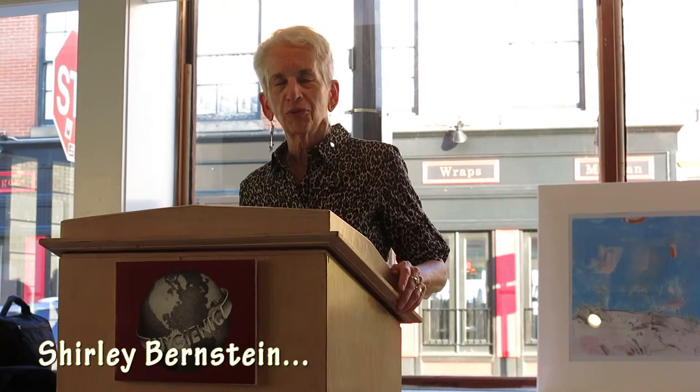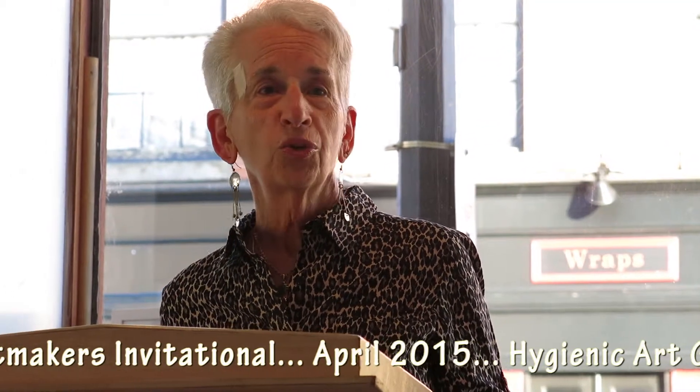I'm Shirley Bernstein, and I've been a printmaker for many years. I started in Philadelphia at the University of the Arts, which was then Philadelphia College of Art, and continued on, went to graduate school at Indiana University, and was a printmaker.